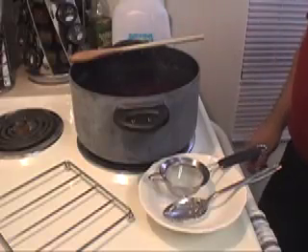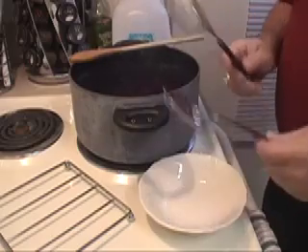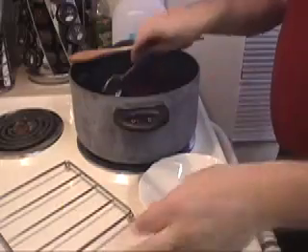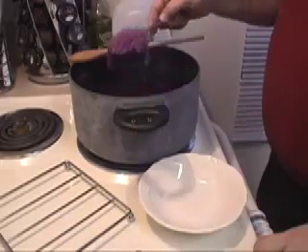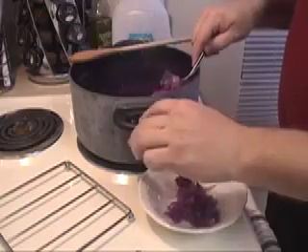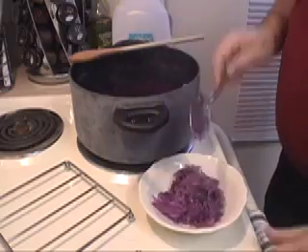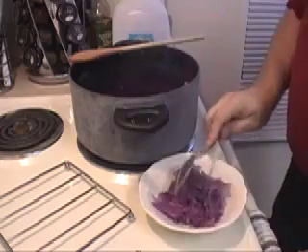It's been about ten minutes. Now, what we want to do is strain the red cabbage from the water. We're going to get a head start by either using a slotted spoon or a strainer. We want to get out most of the big stuff first, and a slotted spoon works well. You might want to squeeze the remaining juice out against the sides of the pot. This will keep from gumming up your colander when you go to strain it.